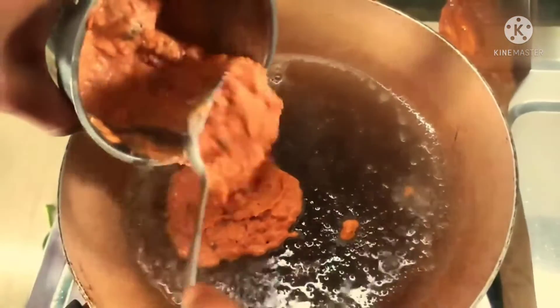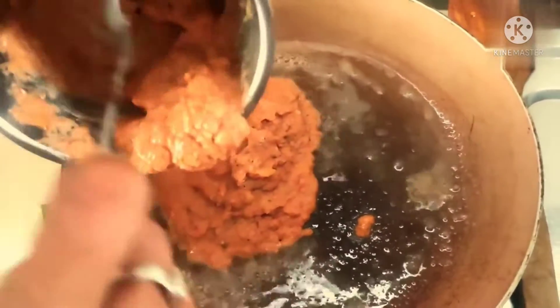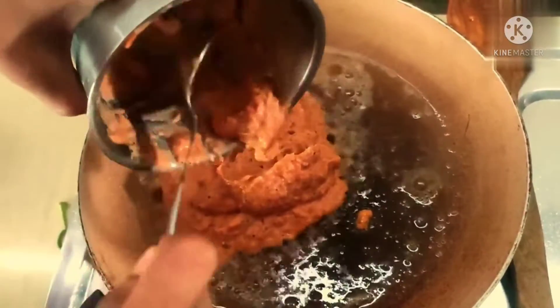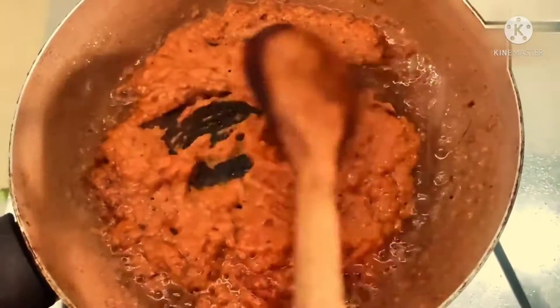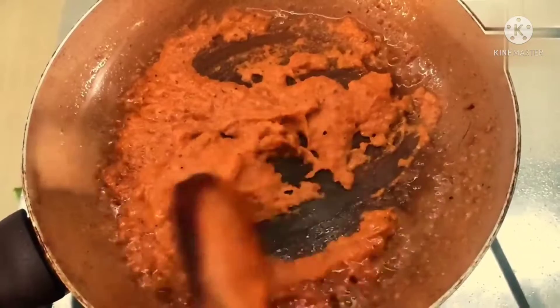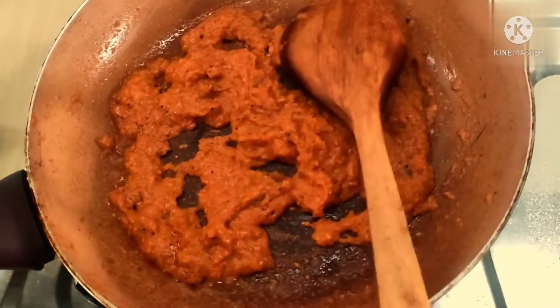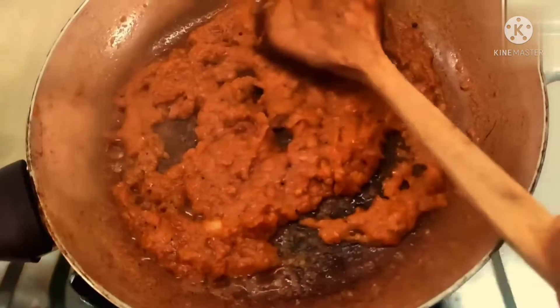First, we will cook the chicken in the pan.